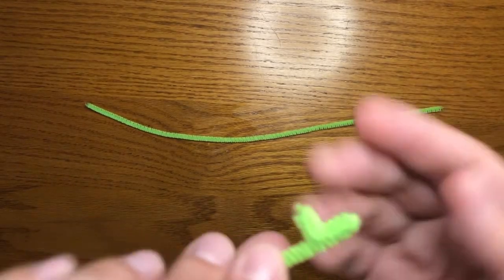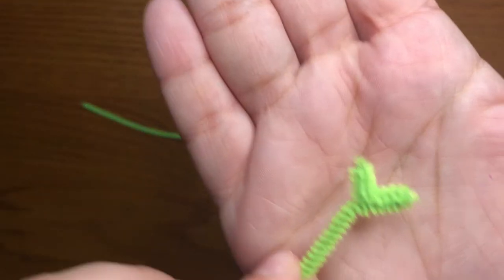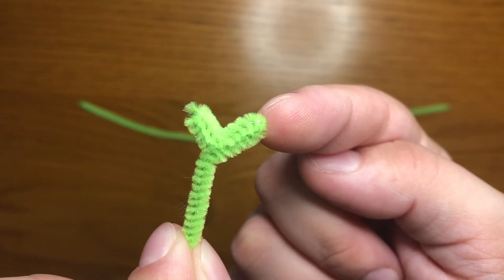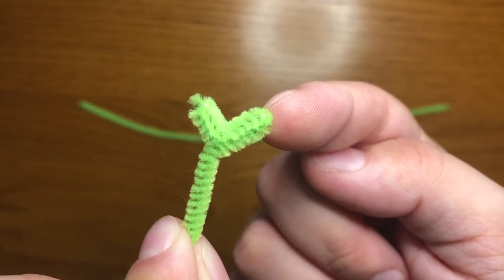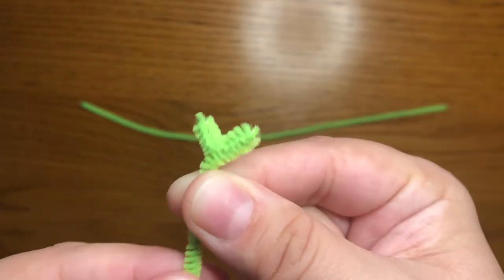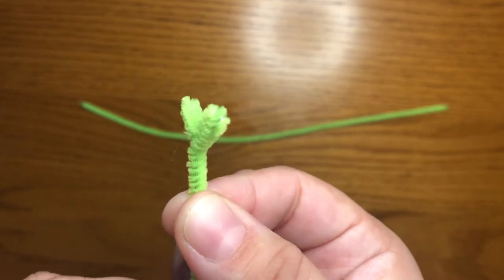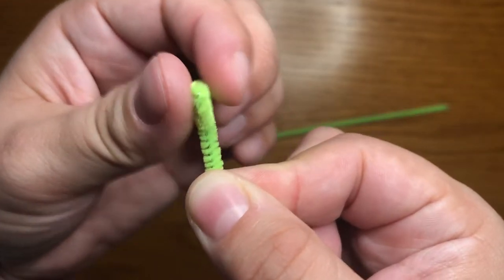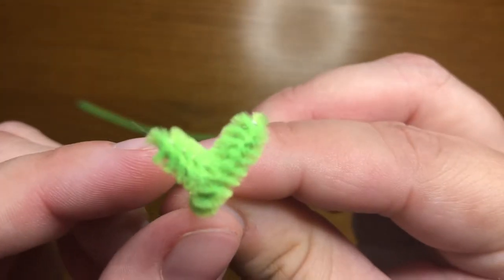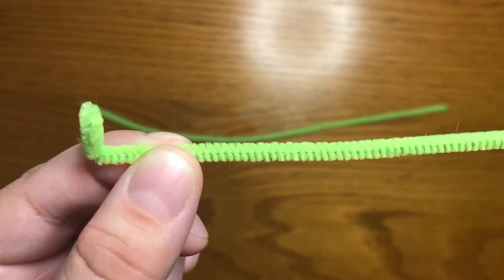The next thing I'm going to do is bend the long part so it makes more of a Y. So this part here and this part here are doubled over so that I can have thicker llama ears, and this long part is one single bit still. Next, I'm going to take my little ears and turn them to the side and bend my pipe cleaner. So now my ears are here and I've got the long end of my pipe cleaner this way.